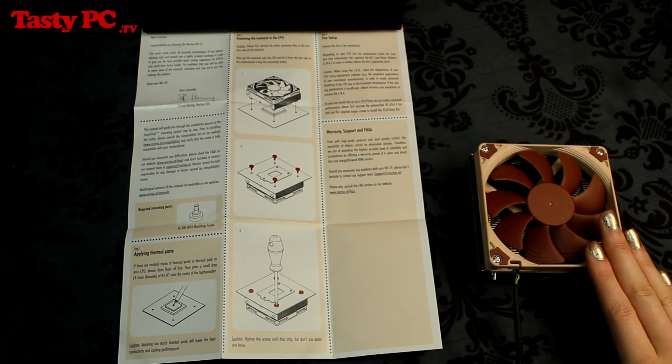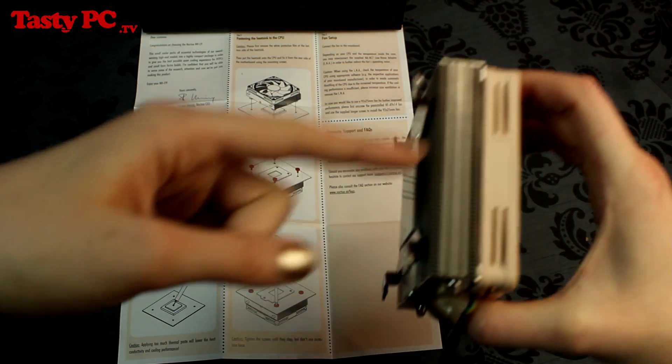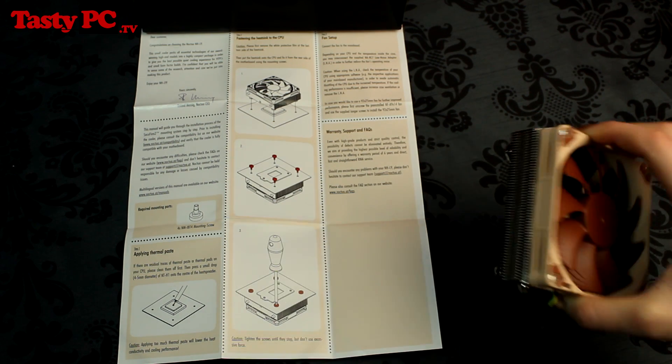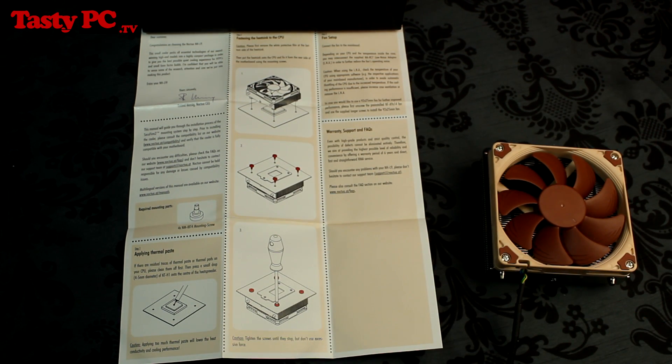To fit the NH-L9i, all you do is place the cooler onto your CPU and then screw the four screws in behind the back of the motherboard to secure it into place. On paper this is very easy to do, but in practice, when there's thermal paste involved and your case is lying down, I imagine it could be quite tricky. Although, if you're using a small ITX board and it hasn't been fitted in your case yet, it would be a lot easier.